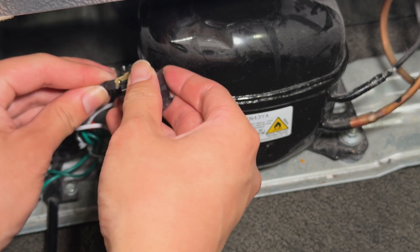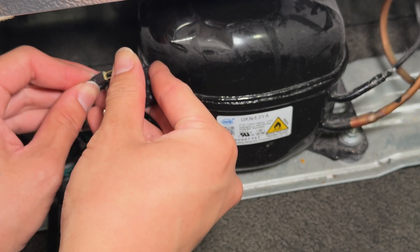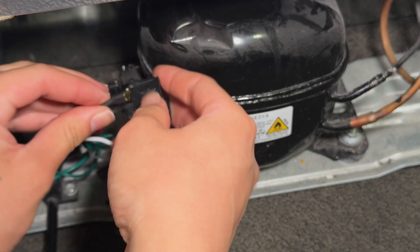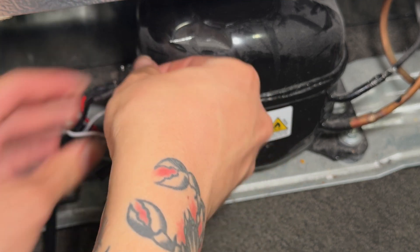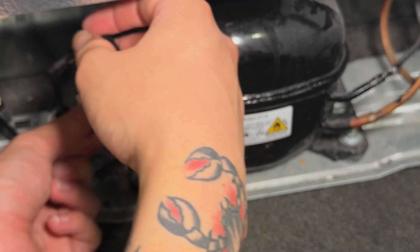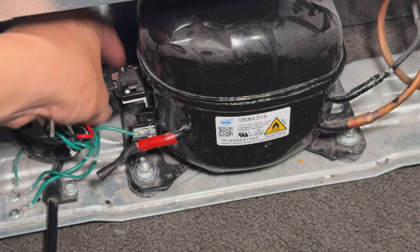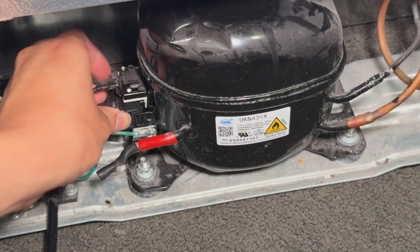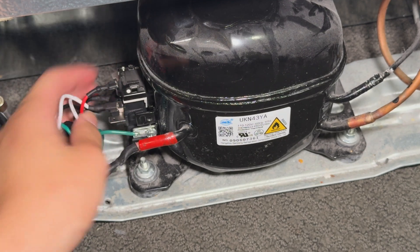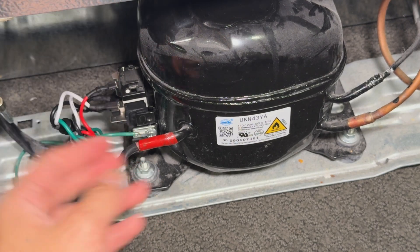Make sure to reference the wiring diagram on the back of the refrigerator to make sure you're connecting everything correctly and to avoid any short circuits. These connectors can be a bit tight and require some force to push in all the way, so make sure everything is fully connected and secure. These two holes on the back of the starter match up with the two pins on the compressor. The starter will only fit in one direction, so you don't need to worry about polarity — you should feel a satisfying click once it seats into place, and the connection should be firm.